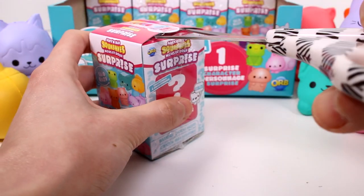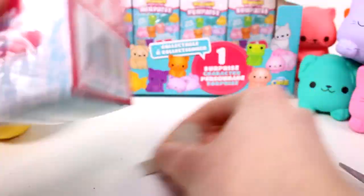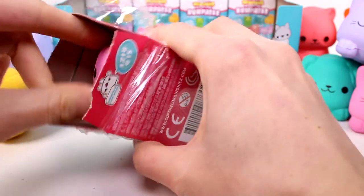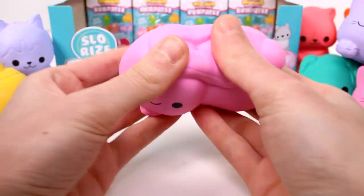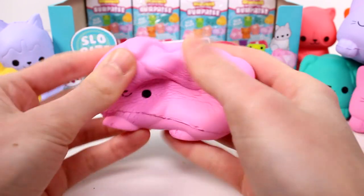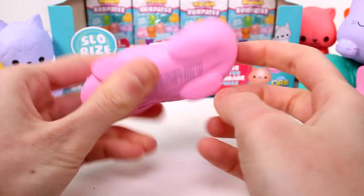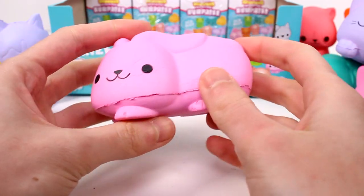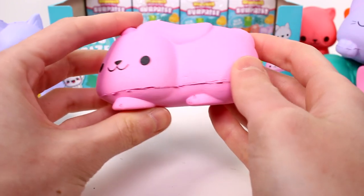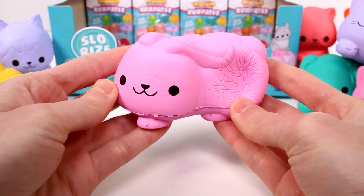We're almost done with this already. We need to find the bunny next. Is this a bunny? It's a bunny! I did unbox the jumbo version of this one as well. So cute. I don't really like this big line inside, but there's really nothing you can do about it because that's the seam and they all have a seam. It just seems like it's in the way, but there's really no other place you can put it, so I'm not complaining.